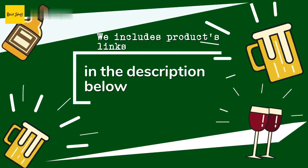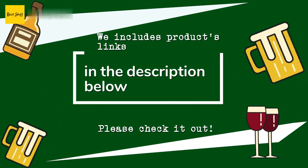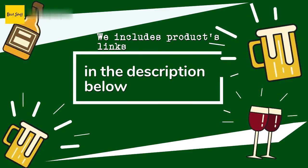Thanks for watching, and hope you liked it. As always, all the links about the products will be in the description below. So if you want to find the best prices and more information that we might not get a chance to mention in the video, be sure to check them out.